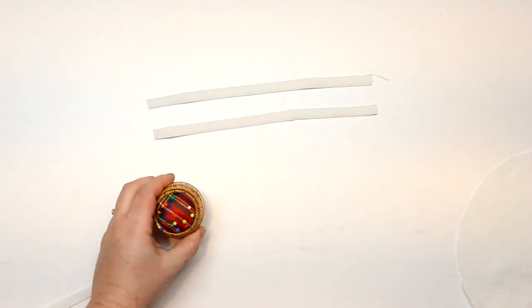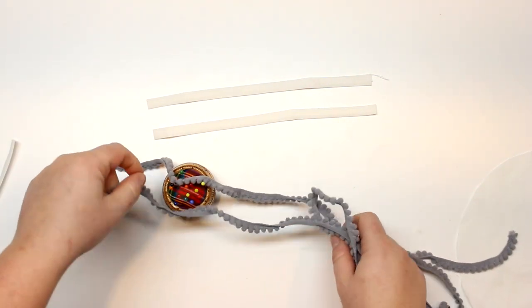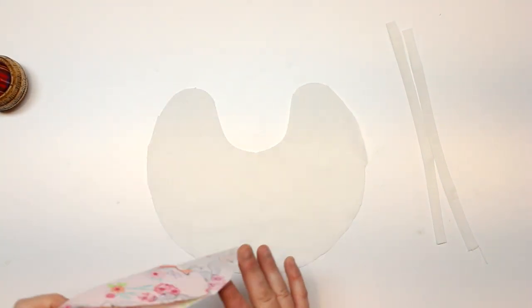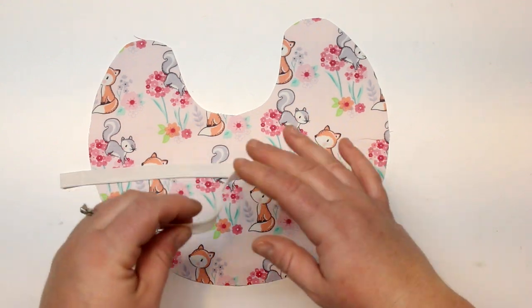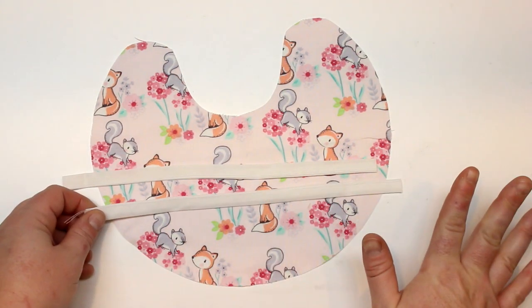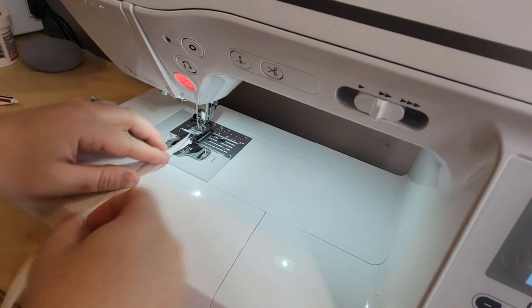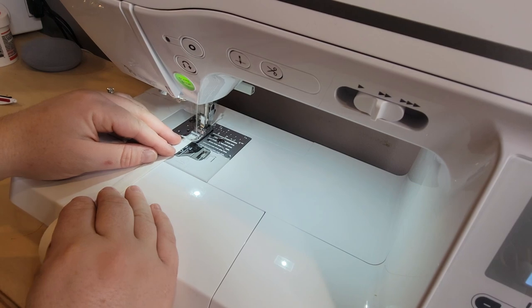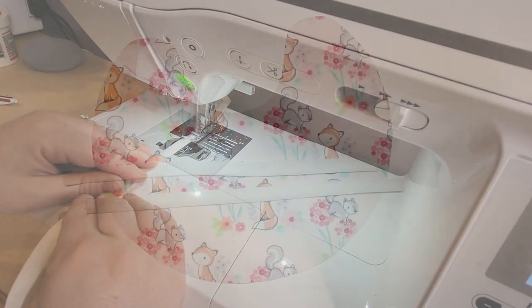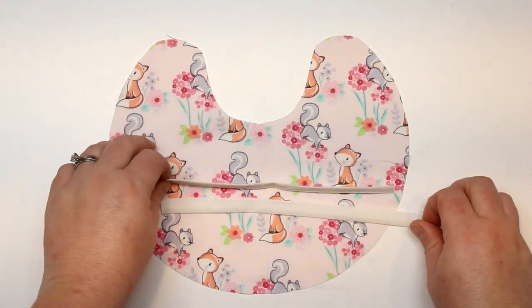So we have those two pieces. I'm going to be using pins for this project — I find that clips just won't do it when working with pom-pom trim. With this bias tape it is folded once and then folded in on itself so the raw edges are all hidden. I went ahead and did a seam along the open edge just to close it off. That is how I made my little ties, so we're going to go ahead and put the ties into our bib.